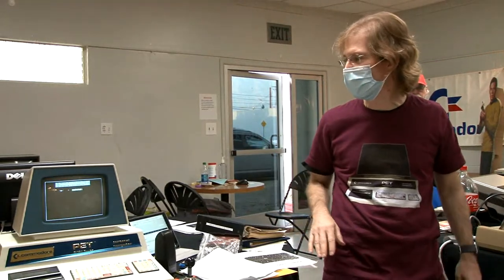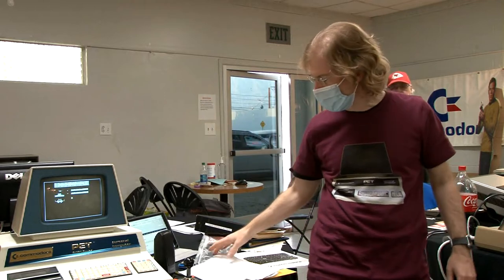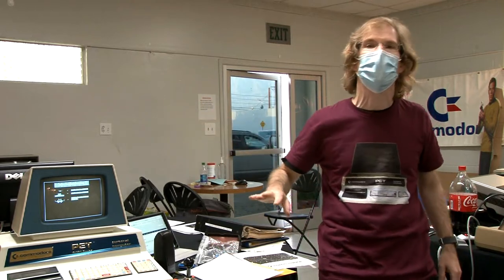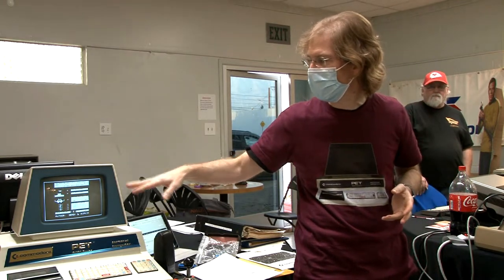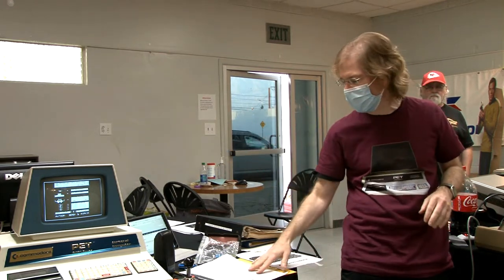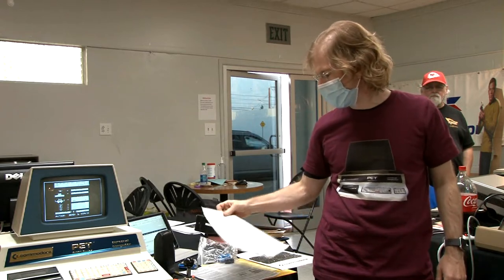One of the biggest drawbacks of older PETs is the famous screen refresh snow problem. Newer games that do more advanced screen updates will fill the display with snow — the video circuitry couldn't handle more advanced rendering. You can still play, but it's snowy.